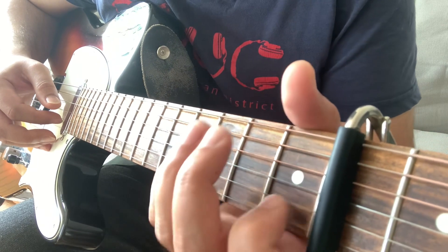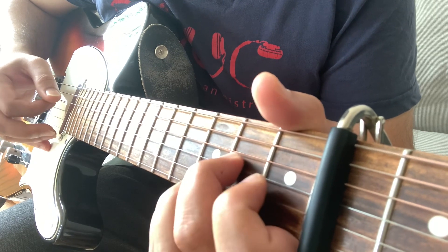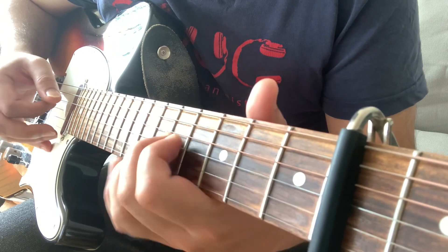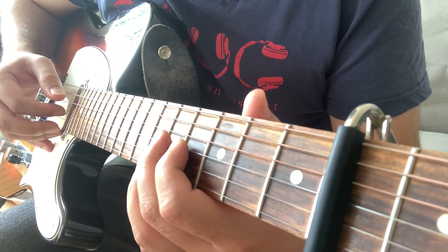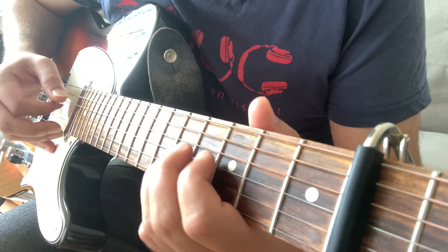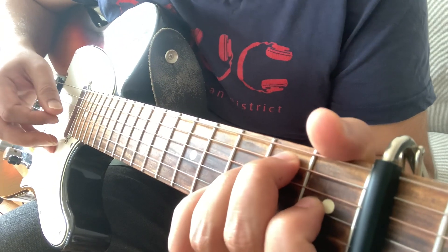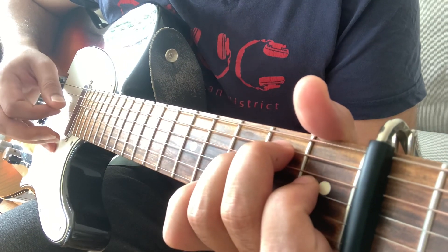Then you have a hammer on and pull off from open to 1st fret, back to open on B string. And then 2nd fret on G string. This is 5 and 4, and then 5 again on G string. You can either play 4th fret on G or open E and open B string together to make an E major chord.